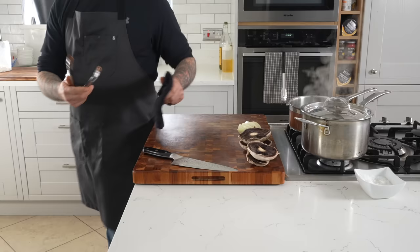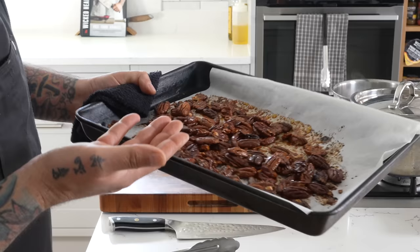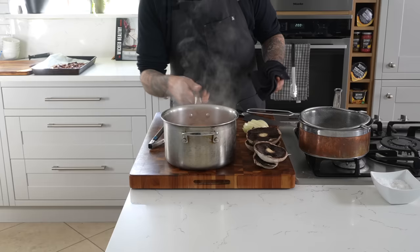Every time I stir them, the pecans get stuck on my tongs so I've got to clean them. You can tell they're done by the toasty look on them. The potatoes are done too — you can tell they're done when they're fork tender and break apart. Save that liquid; we'll use it.